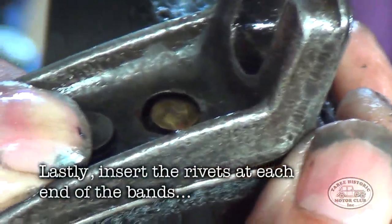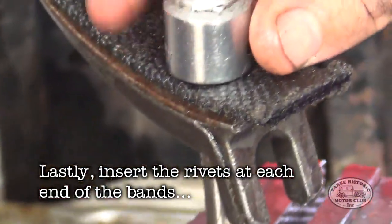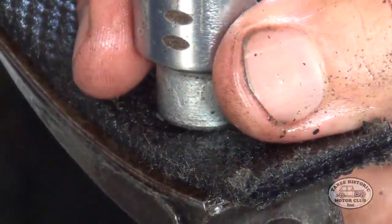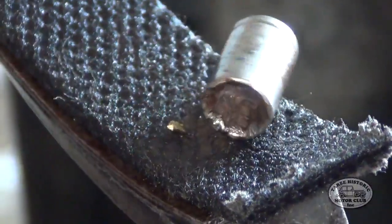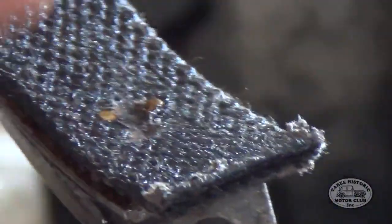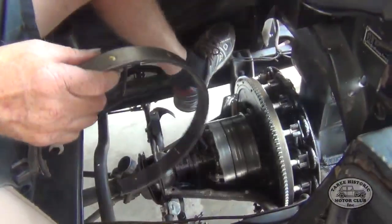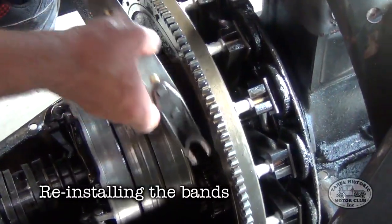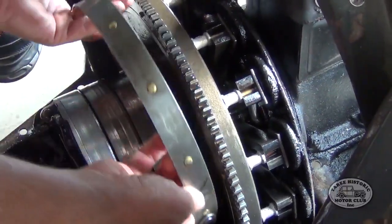Here you can see we're putting the end rivets on each of the bands, and this gives you the opportunity to make sure the linings are taut at the ends. The reason we do this separately is because with the ears on the end of the bands, you actually need to put a block or something underneath the rivets so that you can access them. Now that we've re-lined the bands, it's time to put them back in the transmission, taking care not to kink or bend them, as they need to have a nice snug fit over the drums when in use.